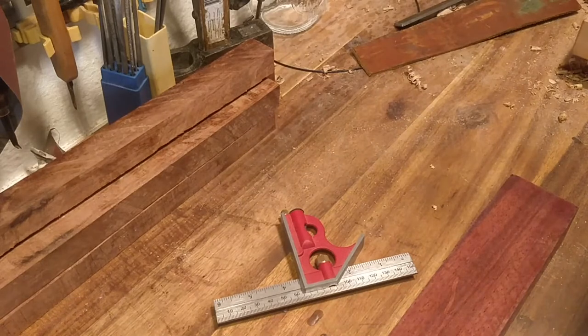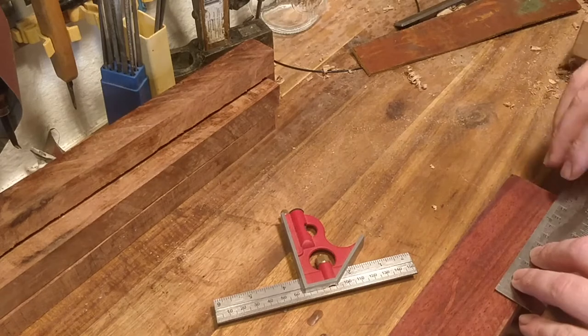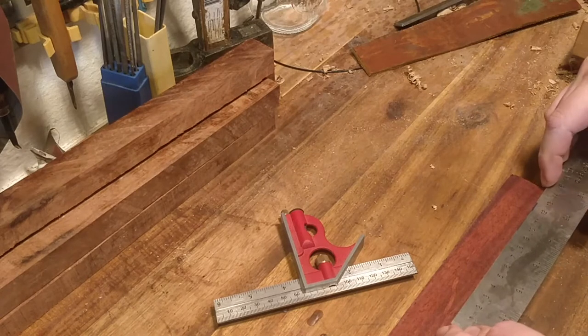I found some old spoons at a local flea market and they had all wooden handles, but they were broken so I'm going to re-handle them.